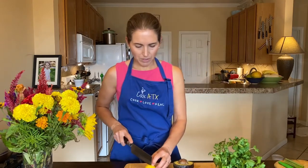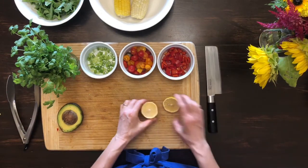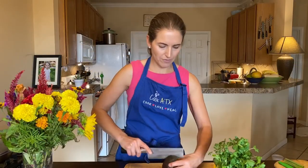Another thing you might want to put in — I didn't mention before — is some lemon juice. We'll put that in a little later. And I've got half of an avocado ready to go.